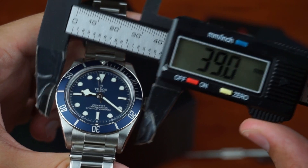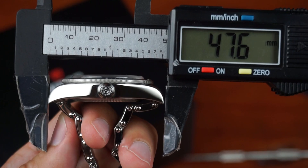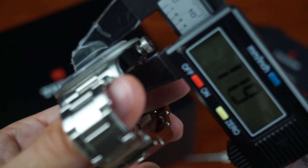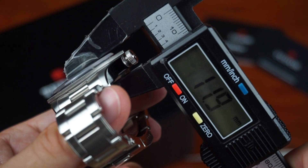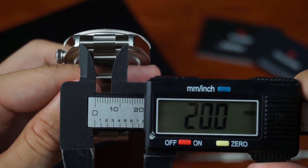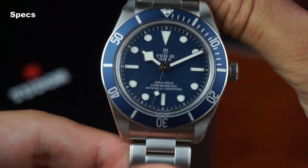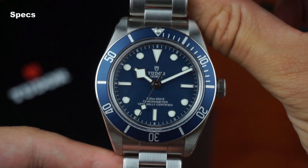The case diameter is 39mm. I measure 47.6mm lug to lug and the watch is 11.9mm thick. Lug width is 20mm and the bracelet tapers down to 15.8mm at the clasp. The case and bracelet are made out of 316L stainless steel.